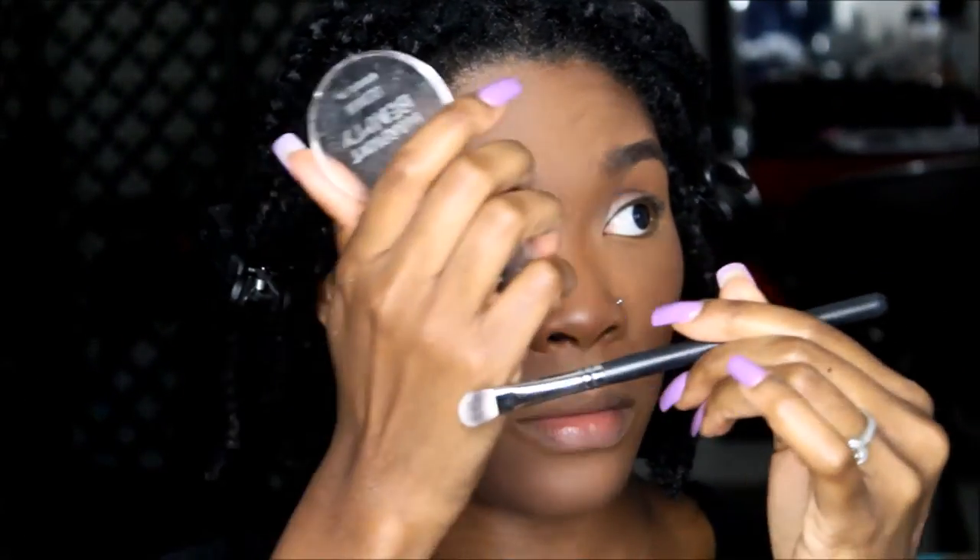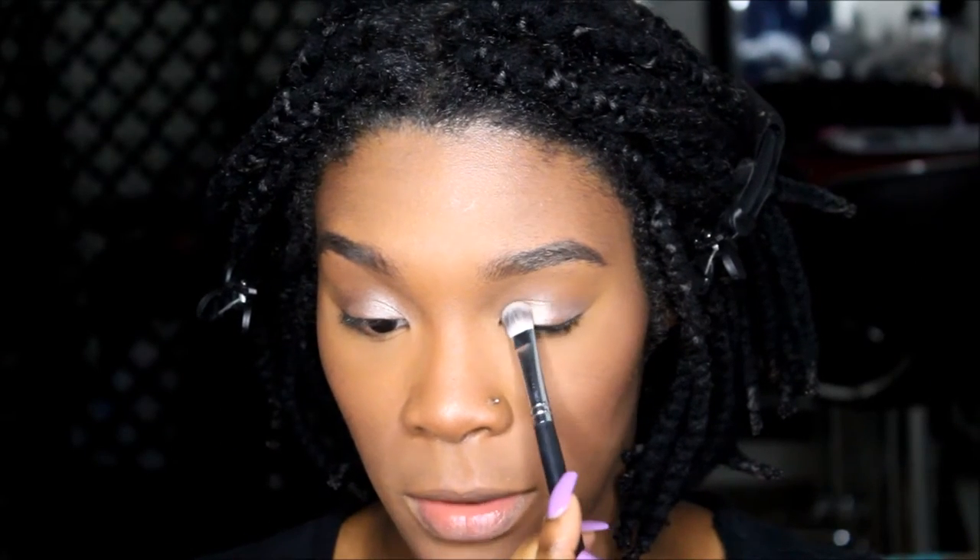I'm going to go into War Paint Beauty Eyeshadow. It is called Rich Bitch — that's the name of the shadow. I'm going to use another flat top brush by Crown and put that right on top of Add to the Bronze.